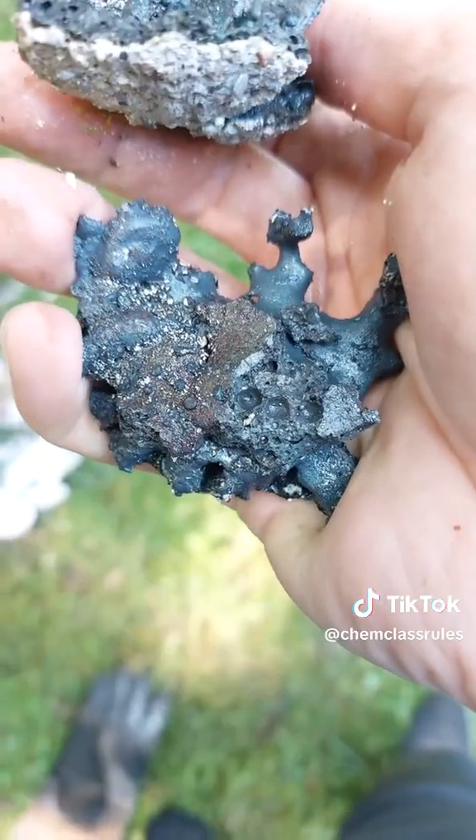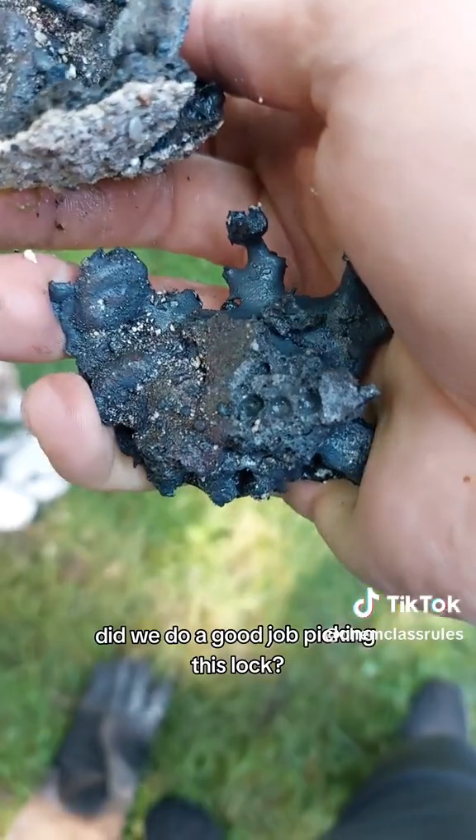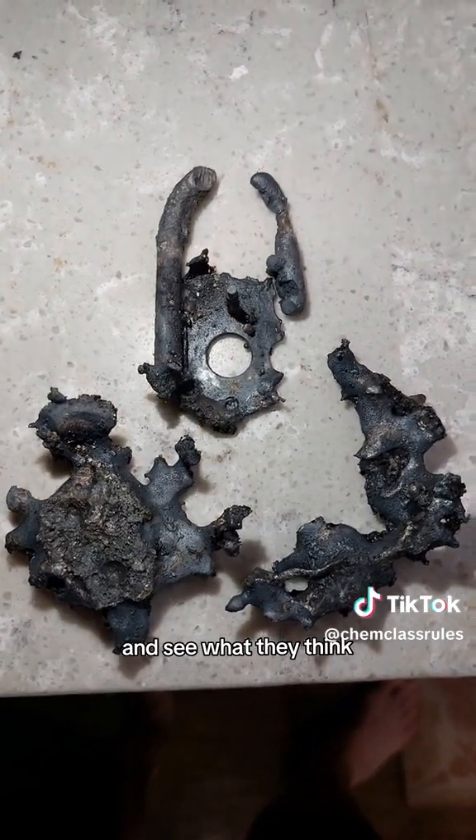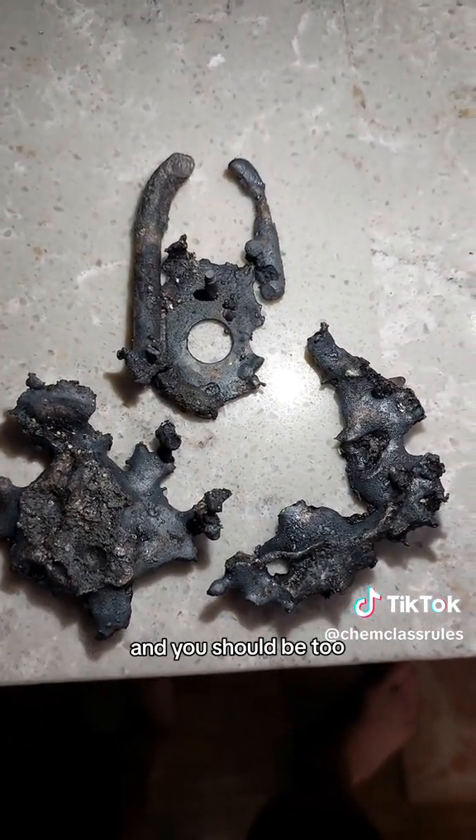There's what's left of our master lock encased in some aluminum oxide slag, and you're about to see it cleaned up. But what do you guys think — did we do a good job picking this lock? Let's tag lockpickinglawyer and anybody else who's good at this kind of stuff and see what they think. Alright guys, the universe is full of wonder and you should be too.